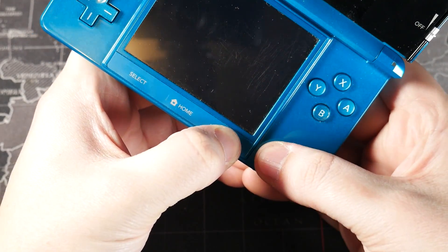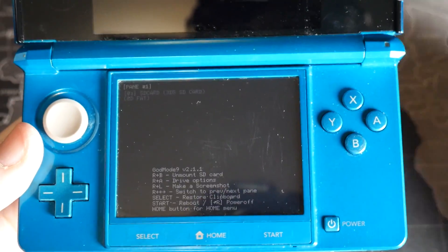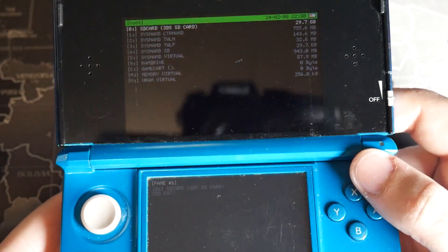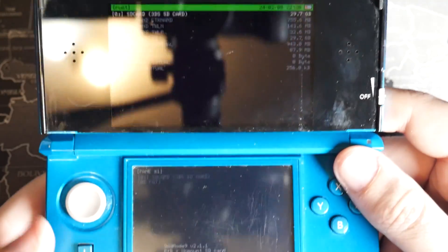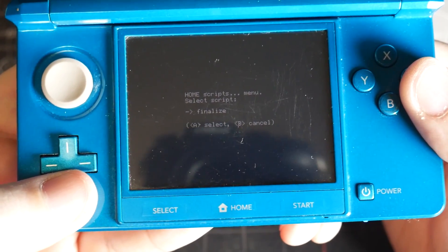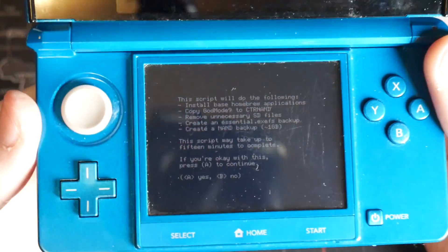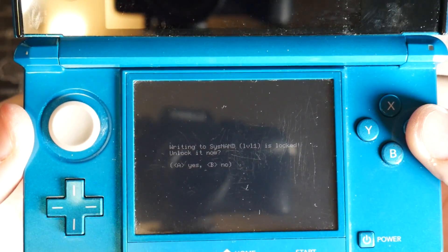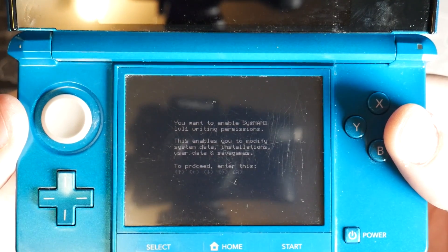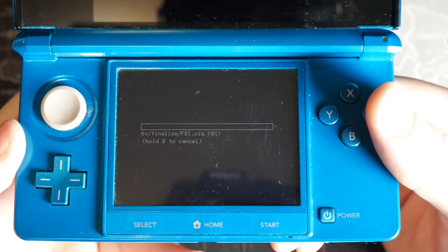Hold down the Start button and tap the Power button to boot into GodMode9. The screen may be dim. If prompted to fix your RTC date and time or create an essential file backup, go ahead and do what's prompted. Otherwise you'll just see a blank main screen. Hit the Home button, go to Scripts, and select Finalize. This will install CIA files, do a NAND dump, and more. Follow the prompts — press A to continue, press A to unlock sysNAND, then enter the key combination shown. Let it run through installing everything.